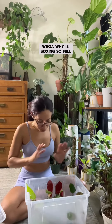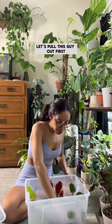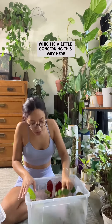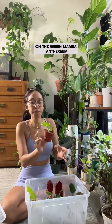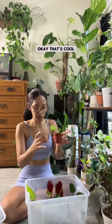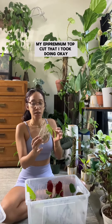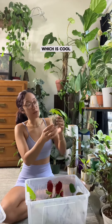Whoa, why does the box seem so full? Let's pull this guy out first — I think it's a maherani, the cutting that I had in my terrarium. It seems to be doing good, though it's very wet in here which is a little concerning. Oh, the green mamba anthurium — okay, that's cool. My epiparineum top cut that I took is doing okay, it's a little bit moist, and I'm seeing some roots growing which is cool.